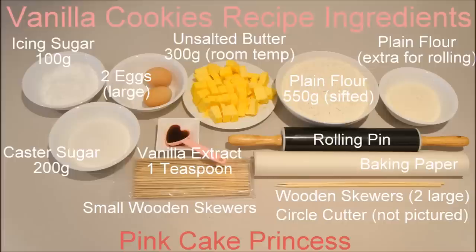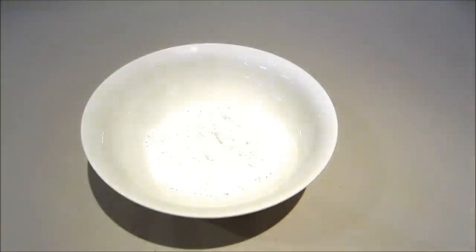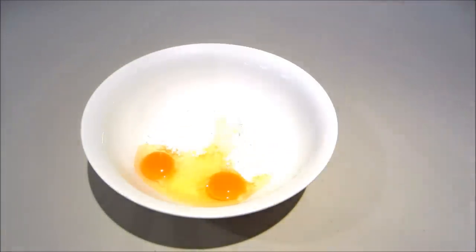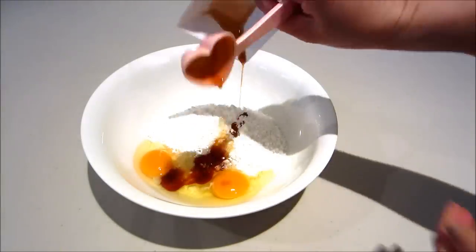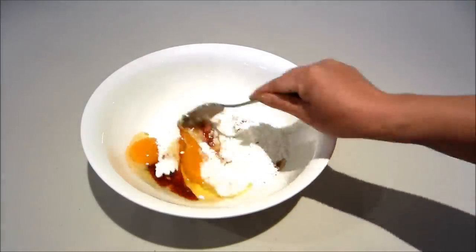Here are the vanilla cookie recipe ingredients. I'm going to start by adding my two types of sugar, my eggs, my vanilla extract, and mixing it through.